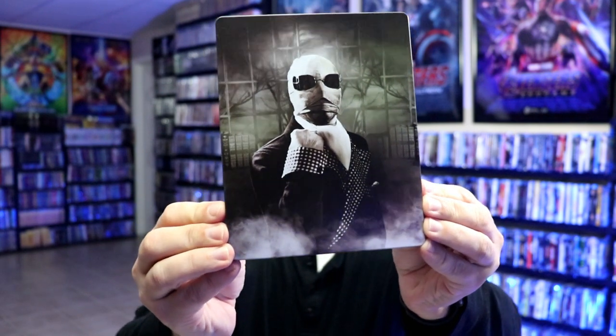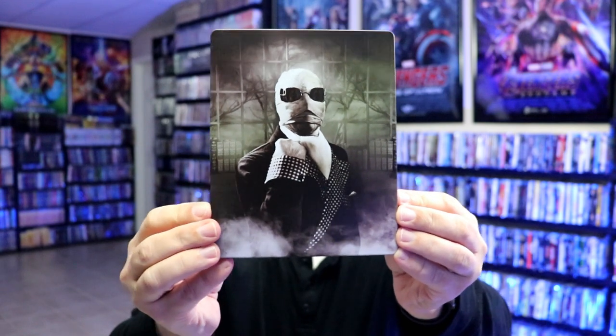I'm going to go ahead and remove this from the wrapper and we can take a closer look at this steelbook. I've got the wrapper off and the J card removed. Here's the front of the steelbook — really nice looking image there. It is a matte finish with no embossing or debossing.